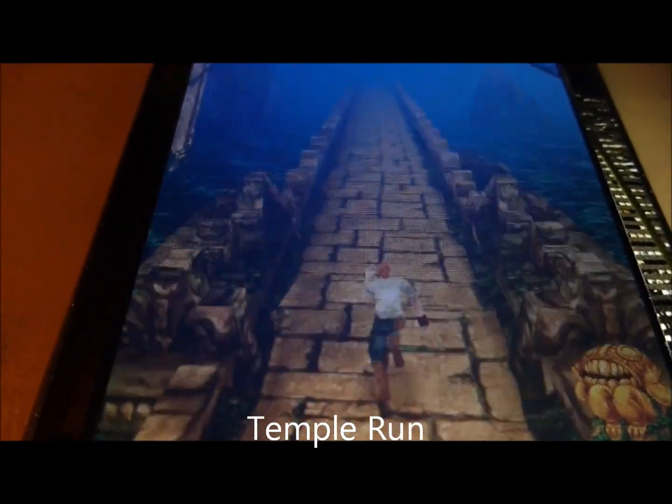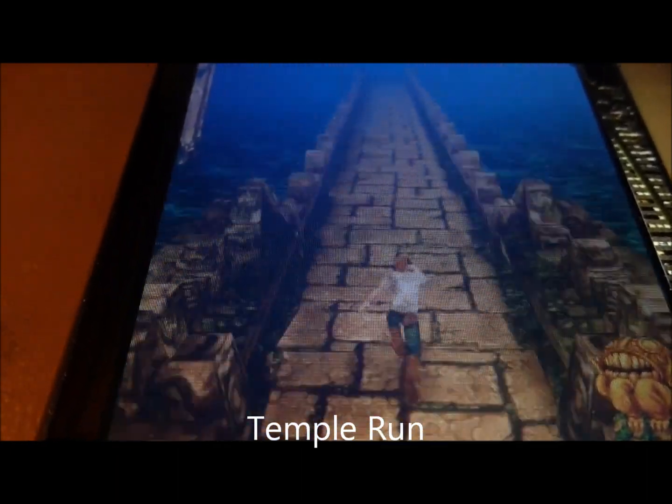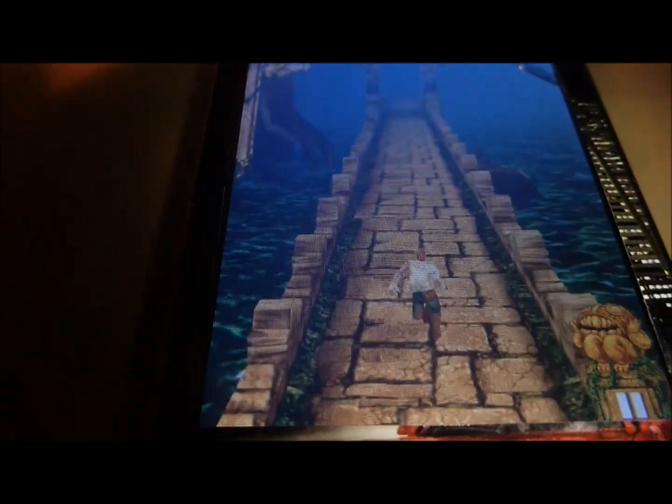Hello everybody, this is Technology with Chris, and as you can see this is Temple Run, and I'll be showing you how to hack it. As you can see I am going on forever, there is no obstacles in my way.